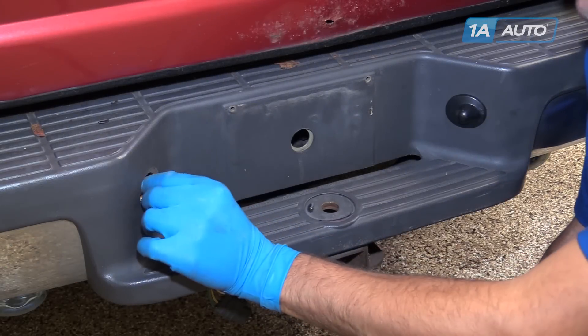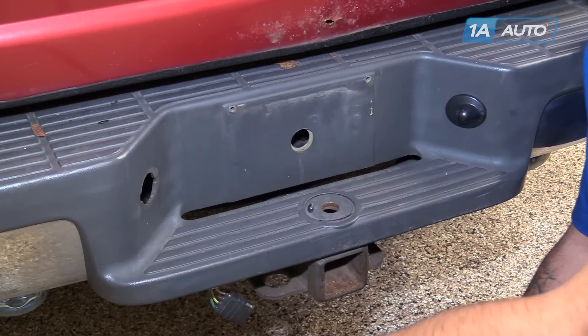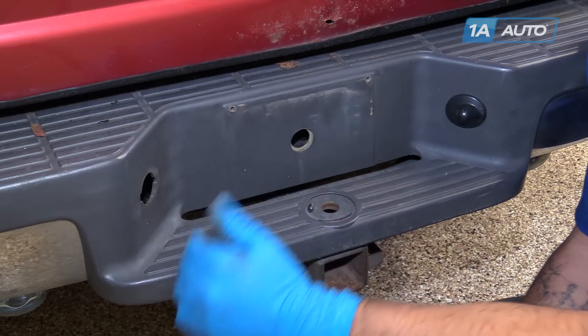The lens for our license plate light has been broken off. Fortunately, this is an easy part to change and restore the visibility and safety of your license plate lights to your vehicle.